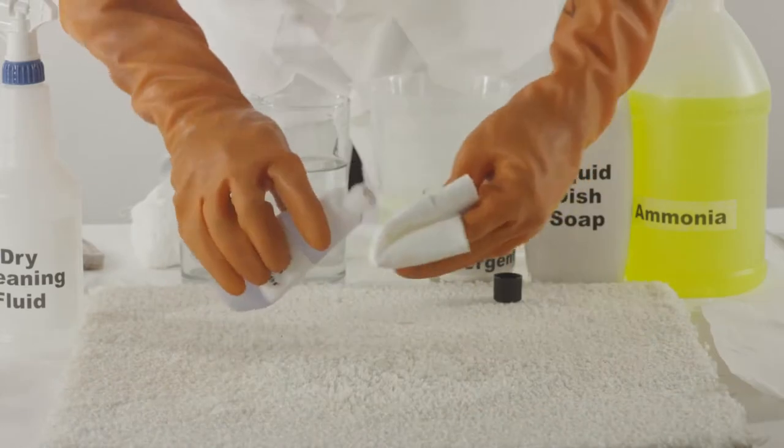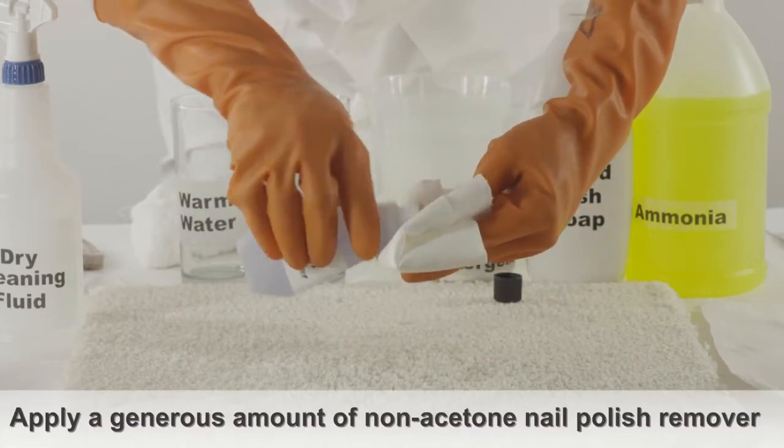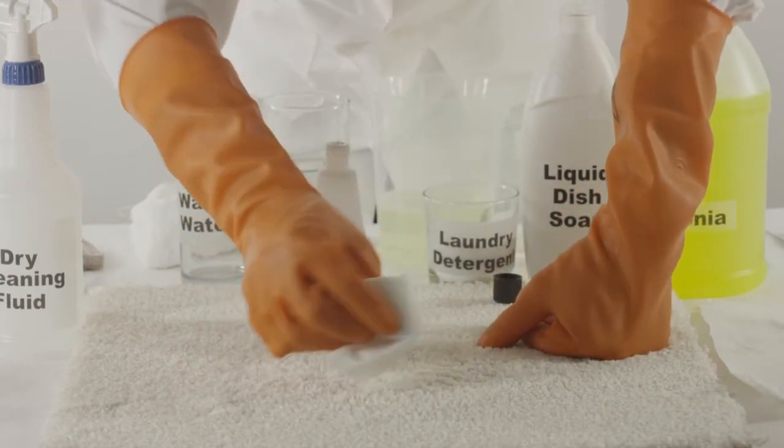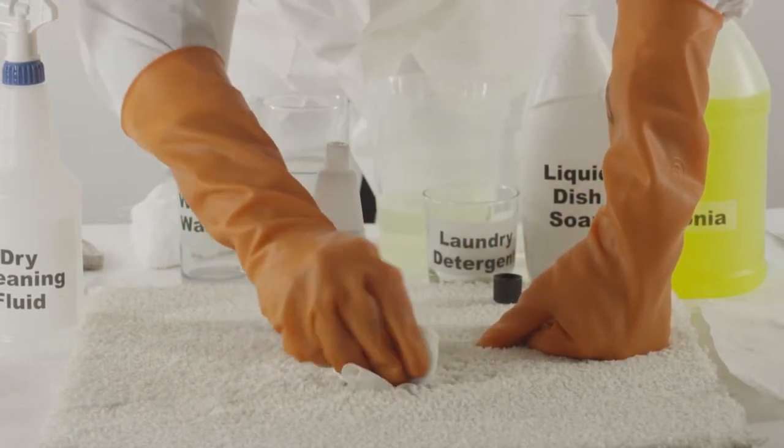Another method is to take a white cloth and pour a generous amount of non-acetone nail polish remover directly onto it. Gently rub the affected area of the carpet with this rag.